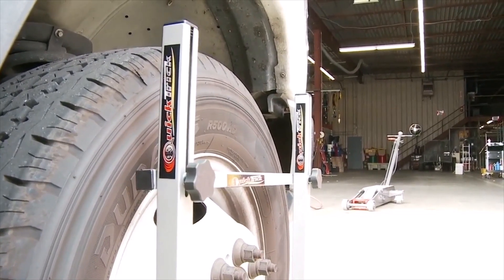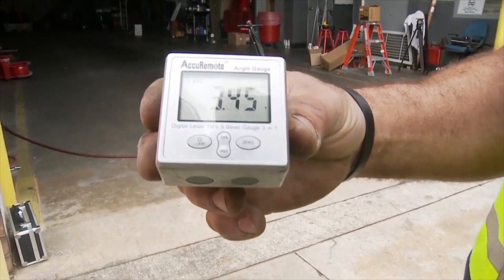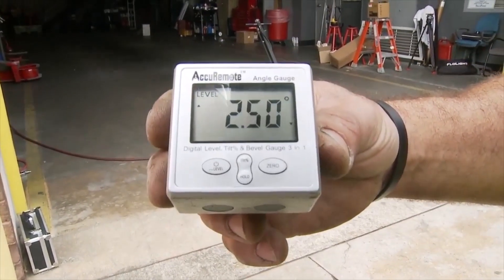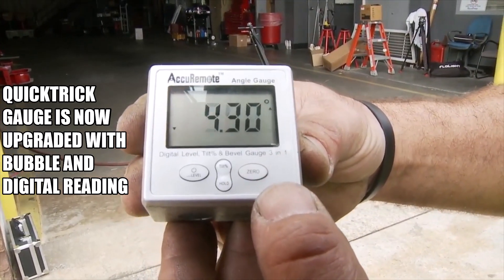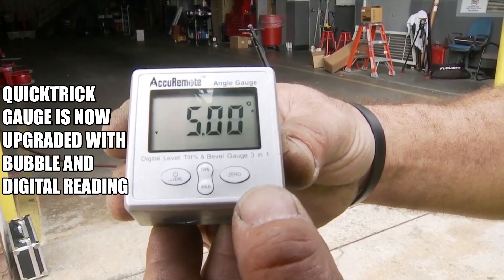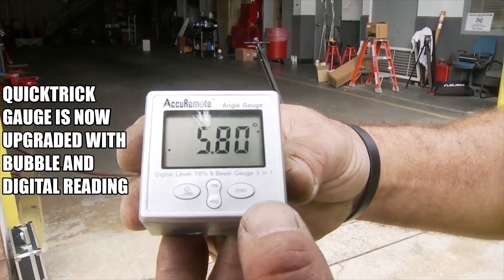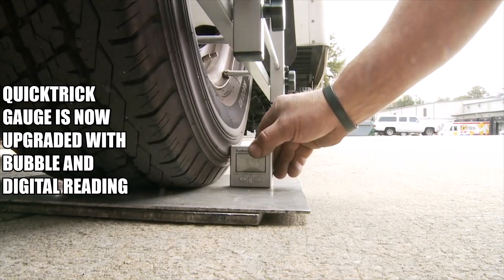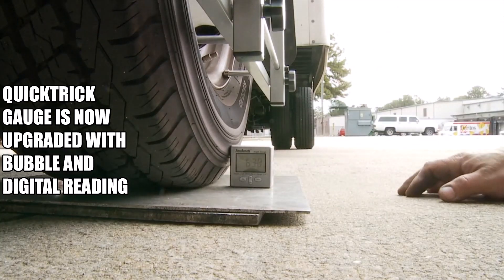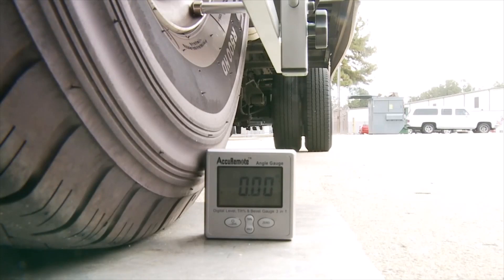We're going to be using a digital angle gauge to set our camber. It zeroes to any surface, as I'll show you here in a minute. It's pretty accurate and does a very nice job. We're going to set it up off the surface we're working on, which are the turn plates. With the simple push of a button, it is zeroed out, and we're ready to take a camber measurement.